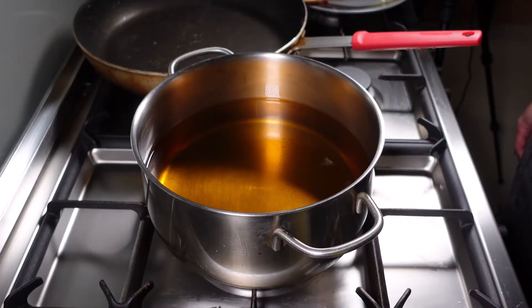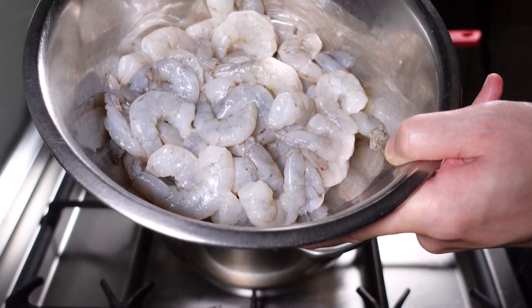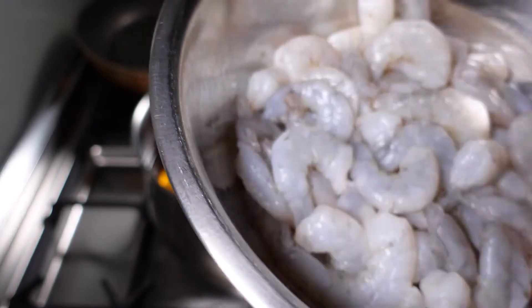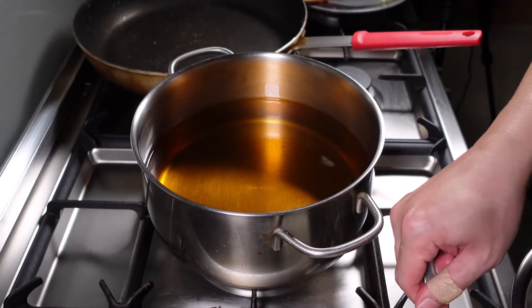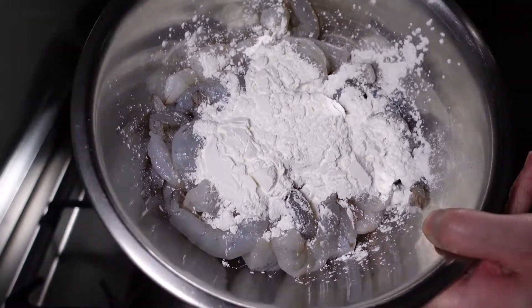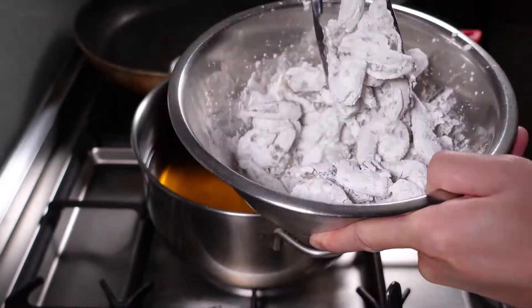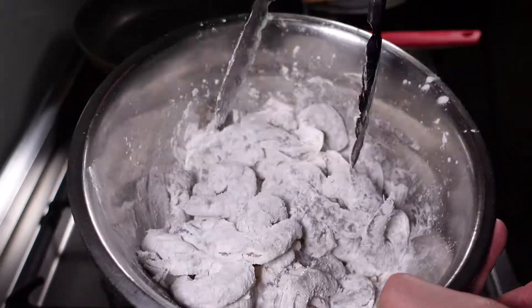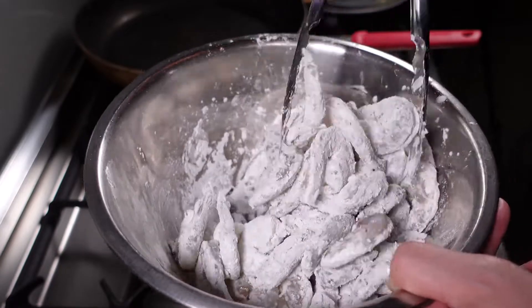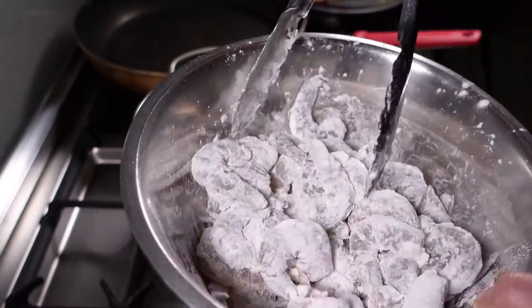Next, let's cook the shrimp. As we were frying the rice, we were preheating the oil for the shrimp — it's now at about 350 degrees. Get your shrimp; you don't need to season at this point. What you need to do is add in some cornstarch and coat all of that shrimp. This will cook really fast — it will take about 2 minutes, just to make the outer part crispy. Now let's start to cook.